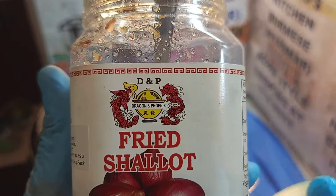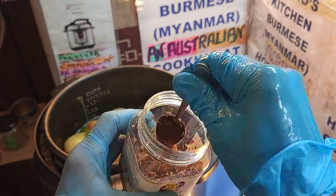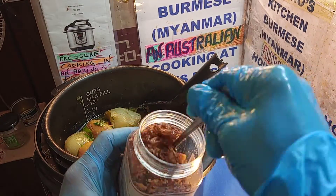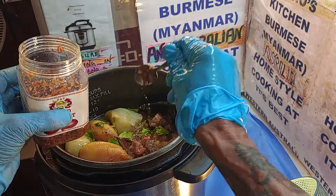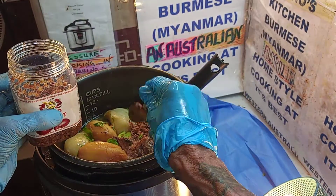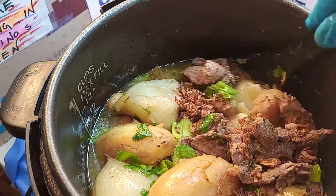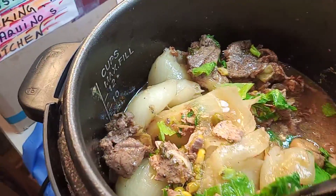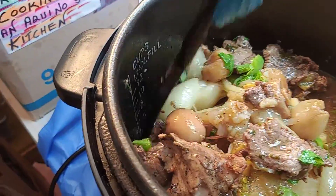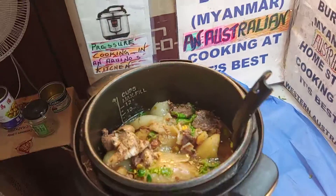Fried shallots is lovely. This is Dragon and Phoenix — it's a must. Let's add some dry shallots. You have to add your own oil into it. Every time you have a curry or a roast or stew or anything, a little bit of the Dragon and Phoenix onion mix. We are cooking this for Rosie next door. She's been giving me a hand with the lawn mowing, whippersnappers and edges. She's a single mum, so it's very hard to put food on the table.